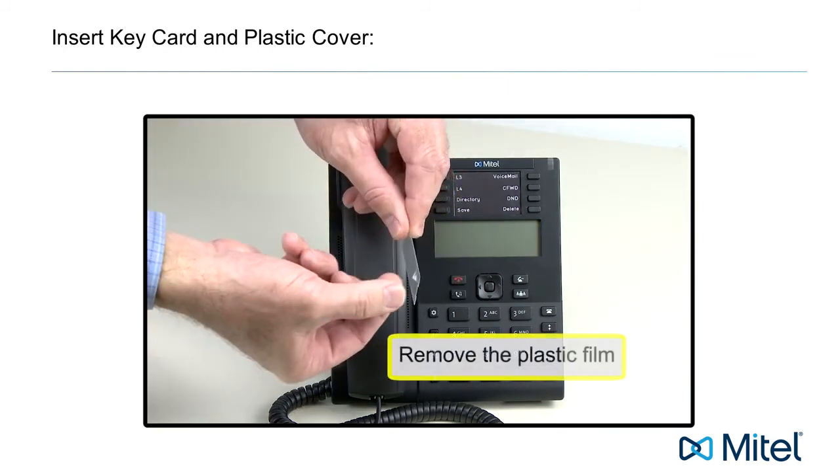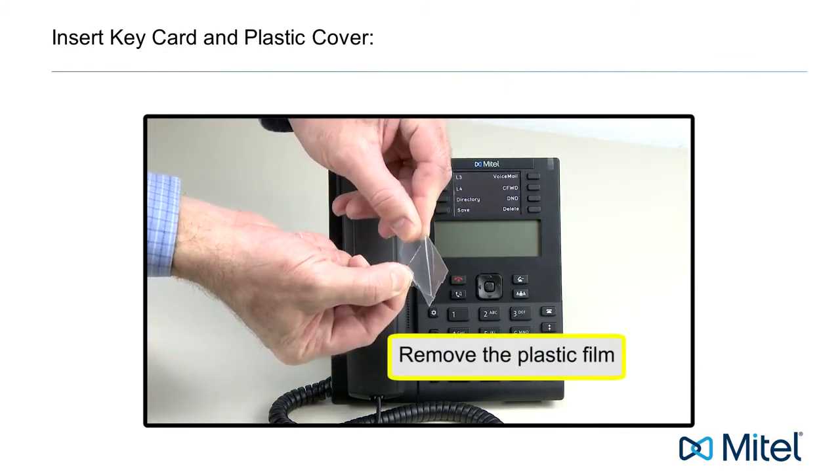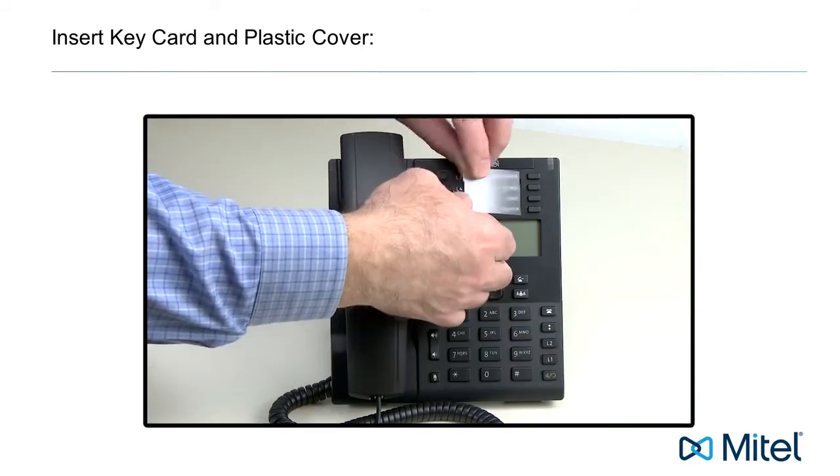Insert the key card. I've chosen to make and use my own custom label. Then secure the key card with the plastic cover.